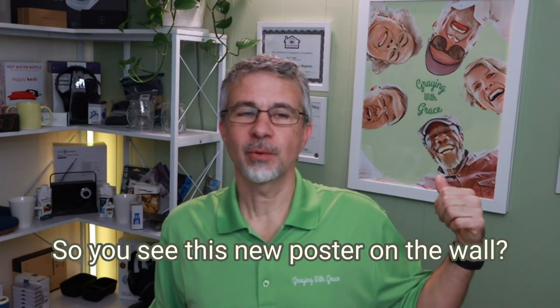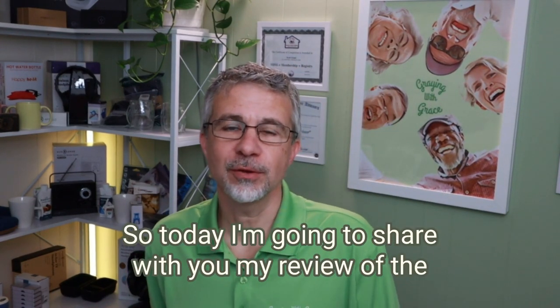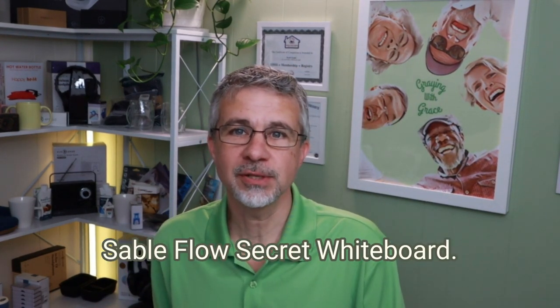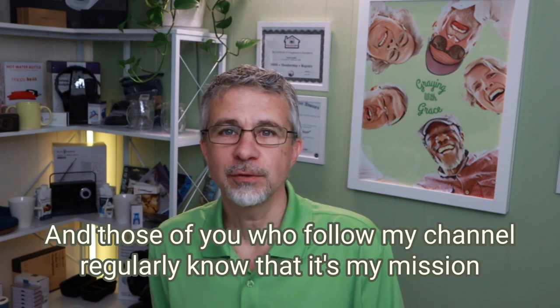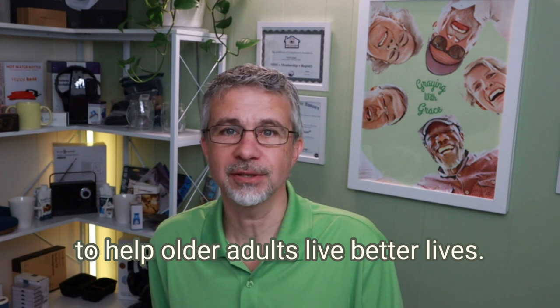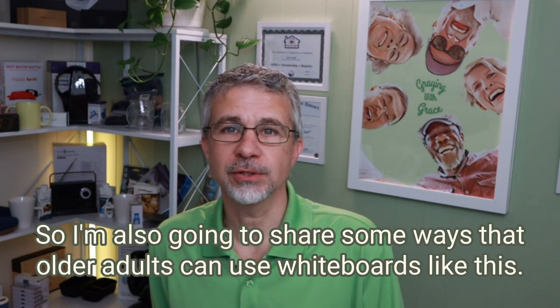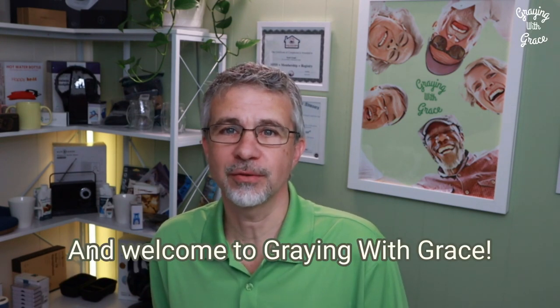So you see this new poster on the wall? It's got a secret. Today I'm going to share with you my review of the Sableflow secret whiteboard. Those of you who follow my channel regularly know that it's my mission to help older adults live better lives. I'm also going to share some ways that older adults can use whiteboards like this. Hello, my name is Scott Grant. I'm a certified senior advisor and senior home safety specialist. Welcome to Graying with Grace.